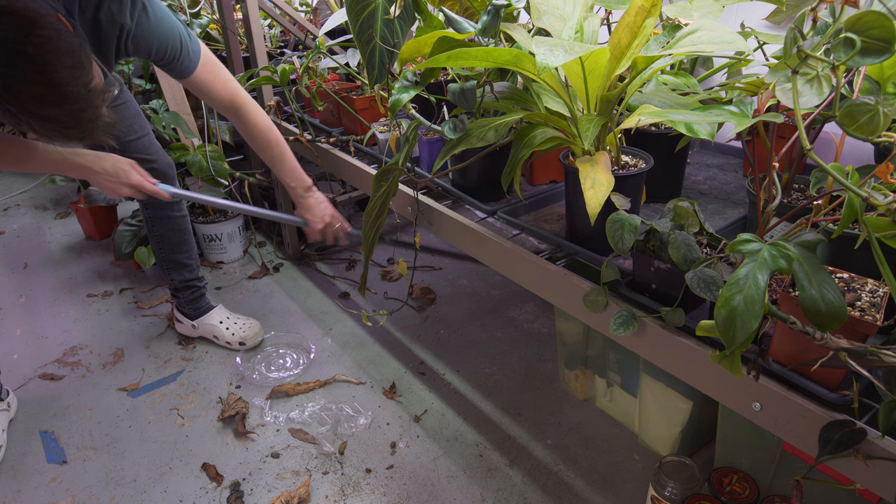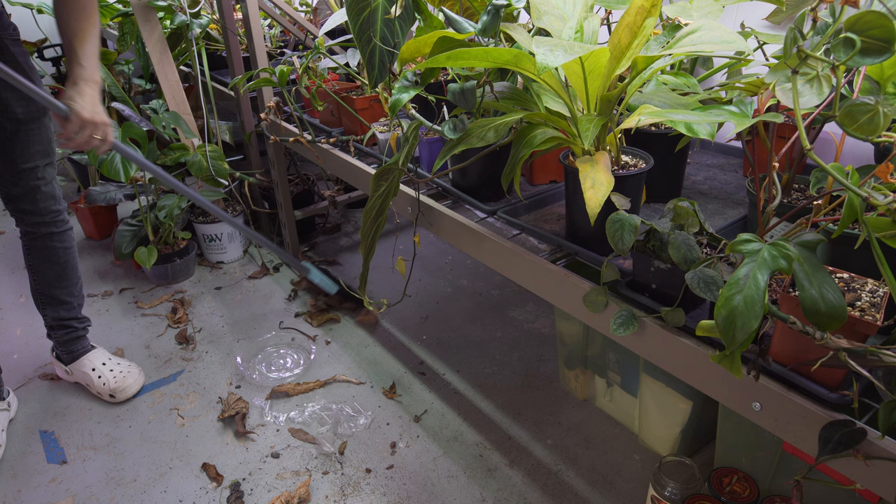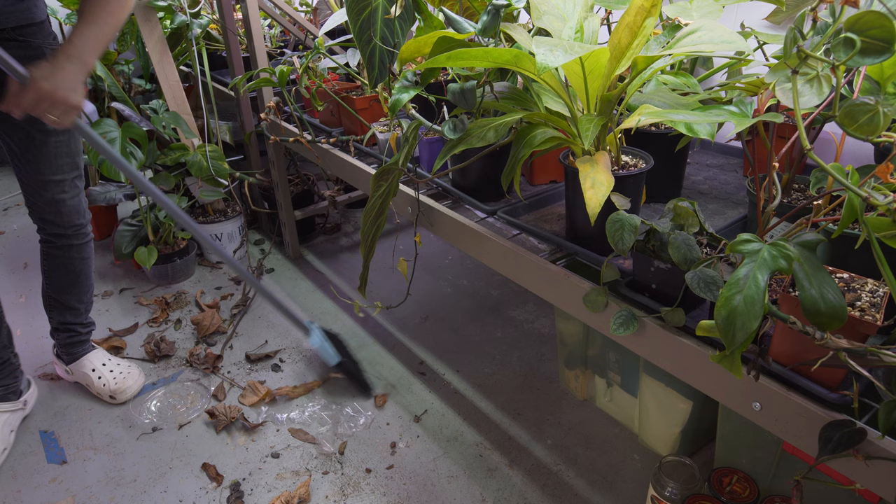Again, more sweeping — this is probably like the fifth out of fifteen times I'll end up doing this. The amount of leaves I can acquire from all these plants is just crazy. It always blows me away how much builds up and how fast it actually builds up.